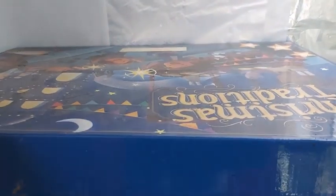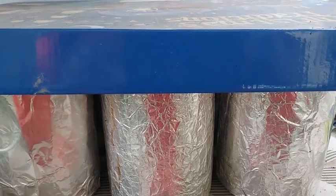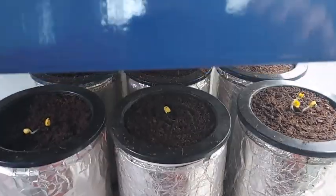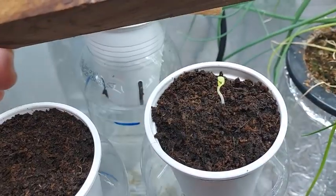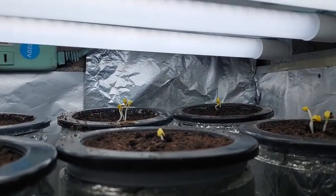Moisten the cocopeat with your treated water one last time. Afterwards, I like covering the containers with a lid to keep the moisture in and also for the seeds to germinate in darkness. On the third day, the seeds have sprouted so I place the containers 2 to 3 inches under my LED lights.